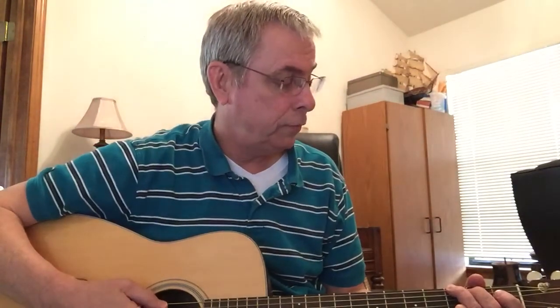My son just gave me a Dean Markley artist transducer for my acoustic guitar, and this is what it sounds like without the pickup.